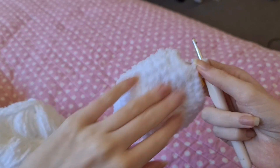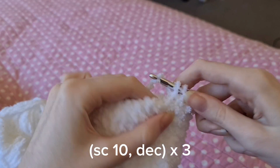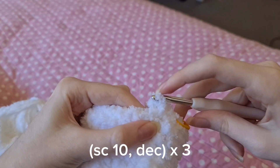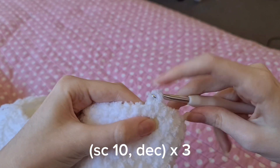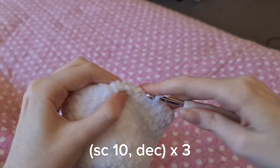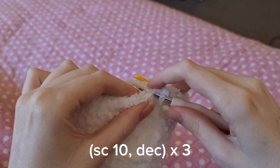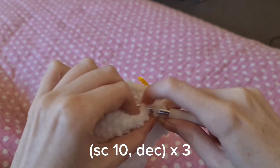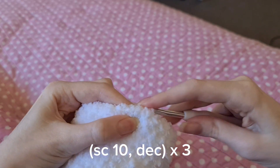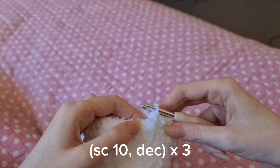Once you've done those eight rows we're going to start doing the decreases. The first one is going to be 10 single crochets and then a decrease. To do the decrease — I would usually not do it this way — but you go into the next two stitches, yarn over, and then just bring it all together for a half double crochet. I'm just doing that because it's easier than grabbing the front loops for an invisible decrease.